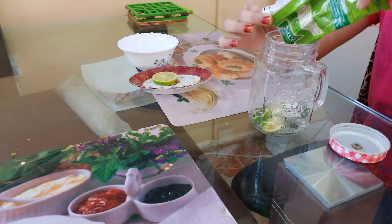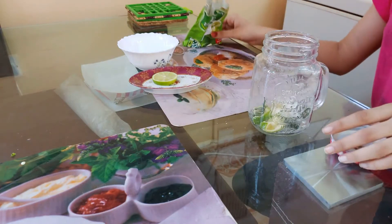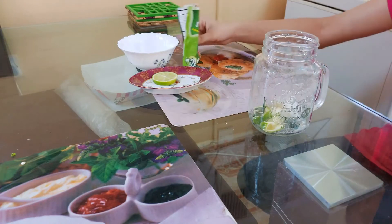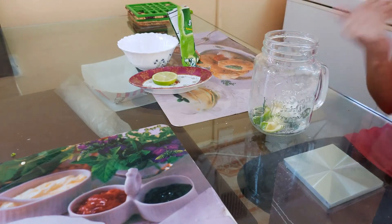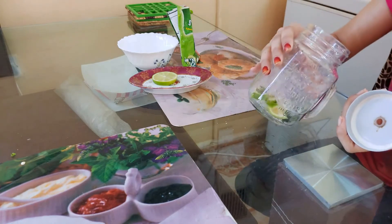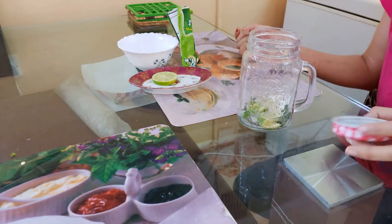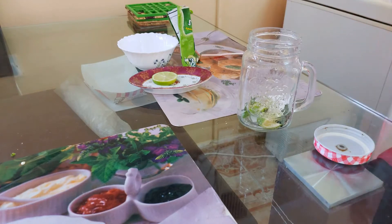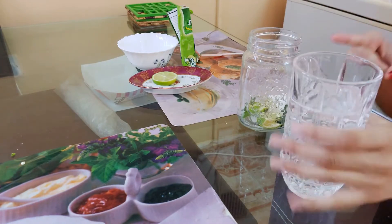Now I'm going to add a little bit of aam panna — it will give a cool taste. You can add as per your choice because everyone's choice is different. Now I'm adding some soda — it is not water guys, it is soda.